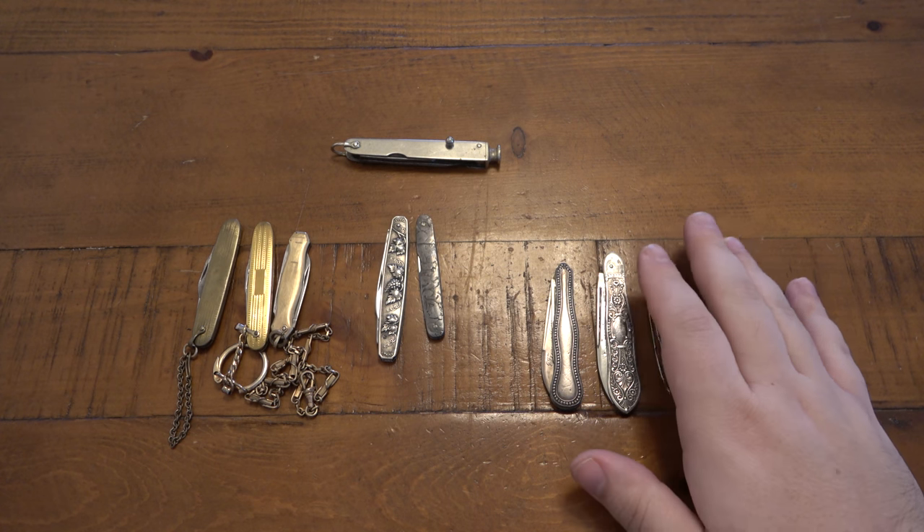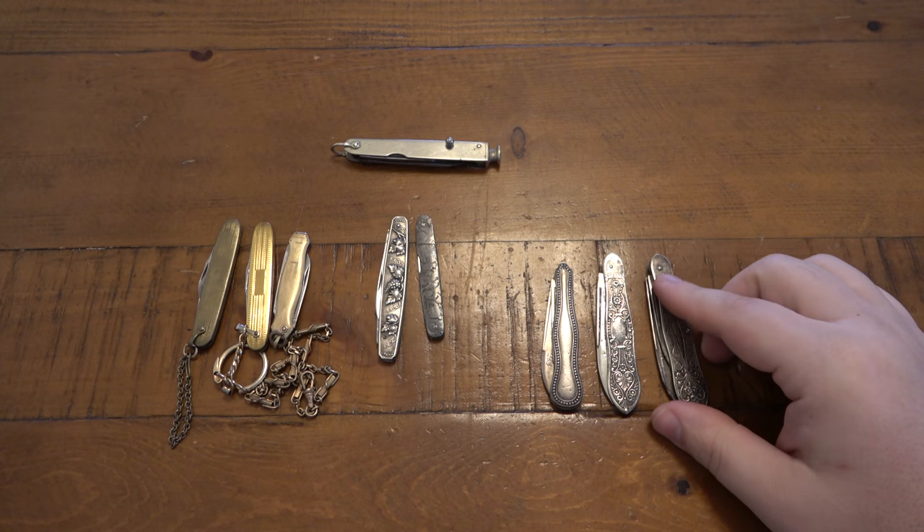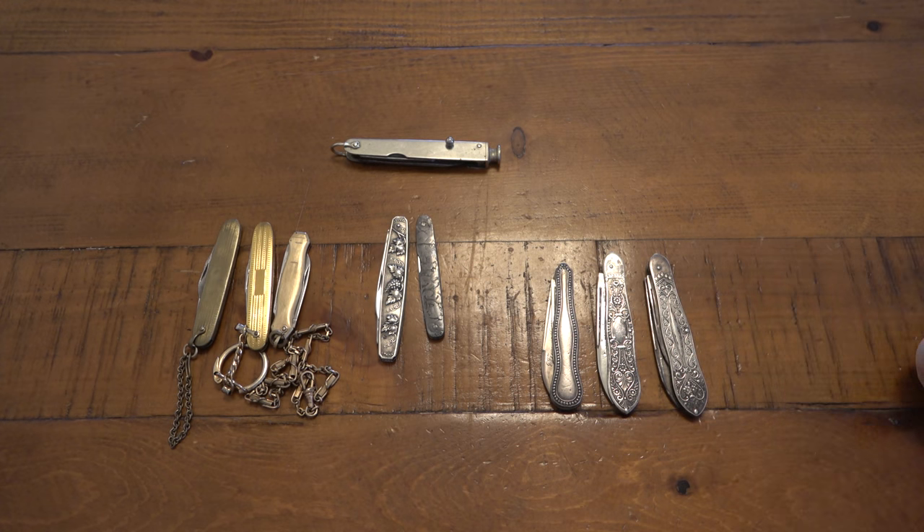The problem with collecting things like this is you're pretty much stuck on eBay. You're not going to easily find these at garage sales or thrift shops. Antique shops are worth checking, but I can almost guarantee you'll pay more there than on eBay. I can't imagine there are that many people collecting them, but trends change — maybe they're more expensive this year, then super cheap the next, then four times the price the year after.